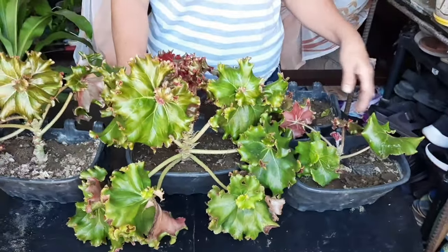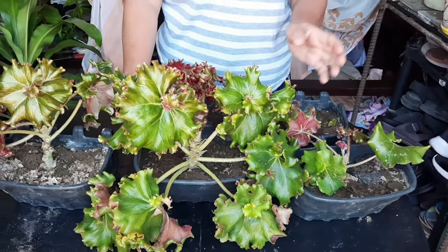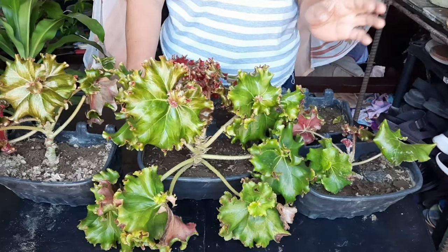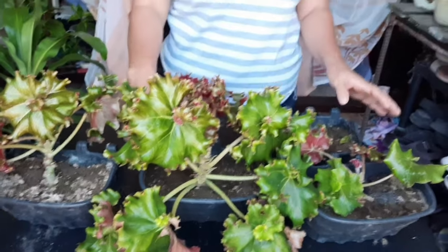Madari naman siyang alagaan. Ang pagdilig ko nito is every other day. Dinidiligan ko siya ng hugas bigas — yun yung pinakang fertilizer nila. Three times a week.